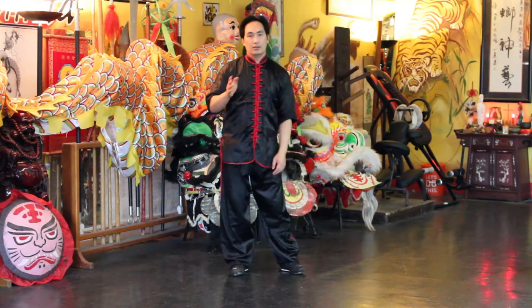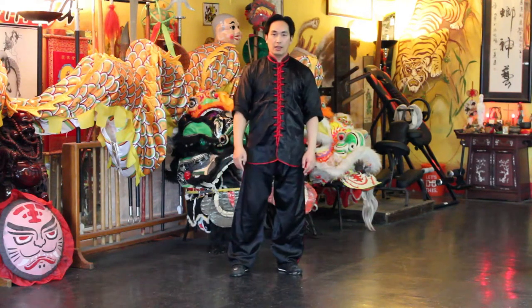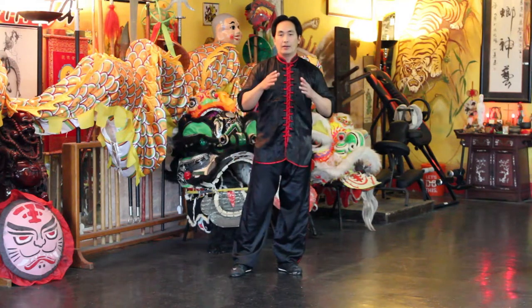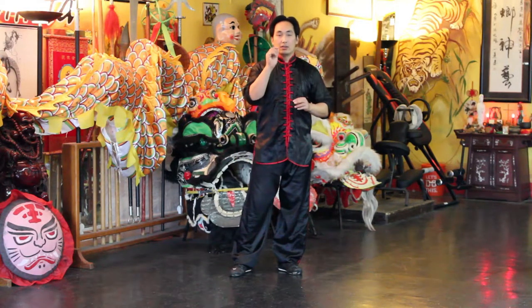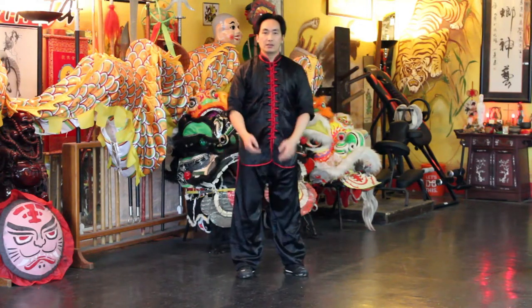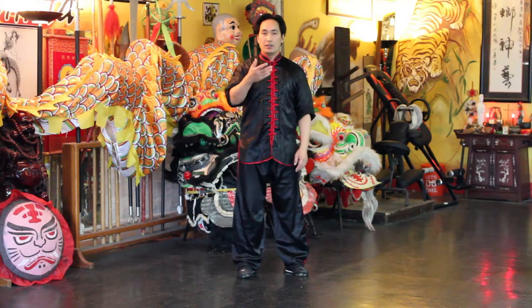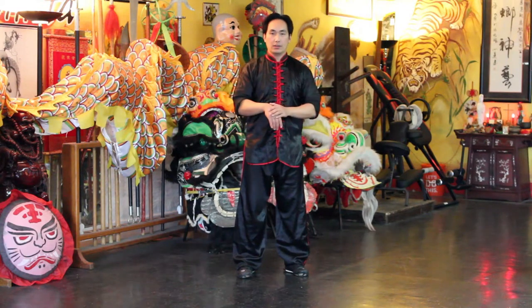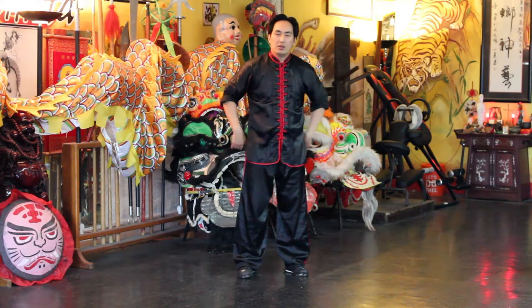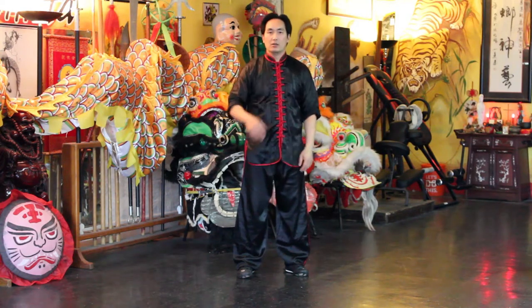I normally like to do this every day because your kidneys are very important. Starting off, you can just apply a little bit of pressure to get the feeling and the sensation down, and if you need to, you can apply more pressure to help alleviate even a little bit of back pain or kidney pain.